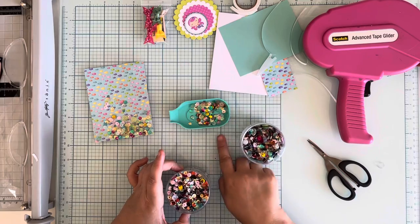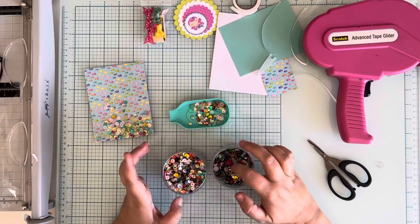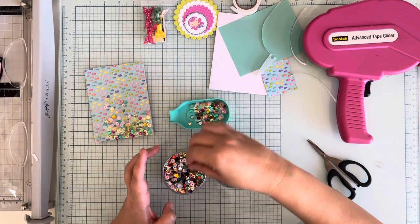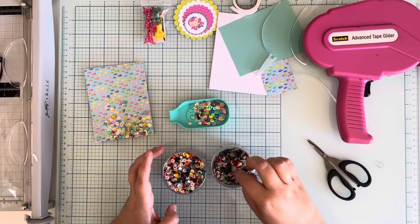I'm actually doing all these shakers - it made me start going through my sequin stash, and I'm going to have to replenish them probably after the holidays are over.